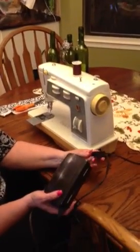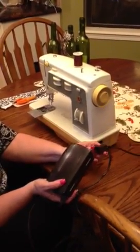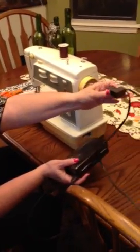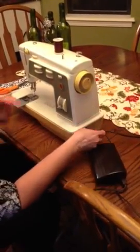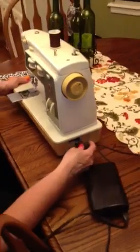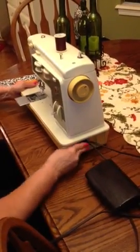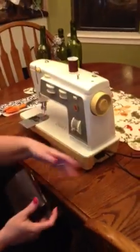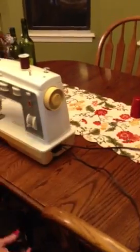Okay, Allie, we're going to learn how to turn the sewing machine on and thread it. So this thingy plugs in right here, and this pedal goes on the floor, and then the other end goes into the outlet.